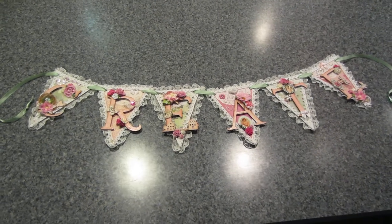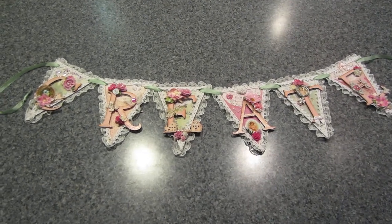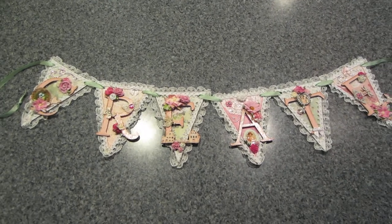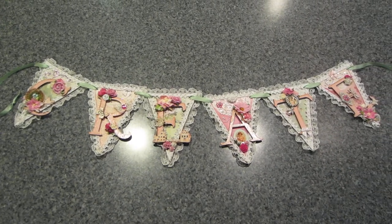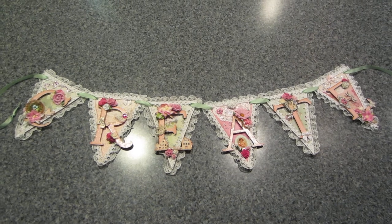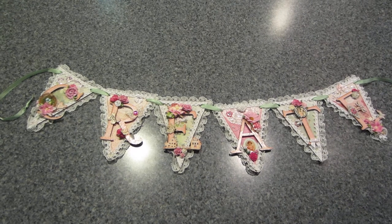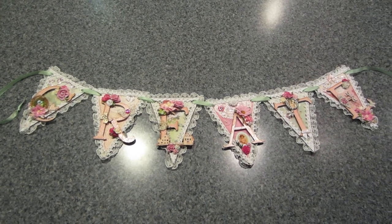Hello, it's Sarah and this is my 'Create' banner that I made over a couple of days. I don't really have a place to display it at the moment, so I just laid it on my counter and I'm gonna show you what I did because it's awfully cute.